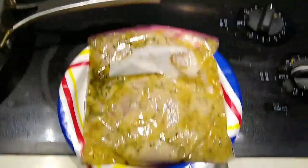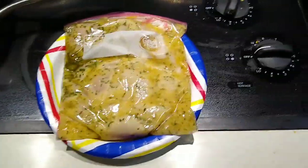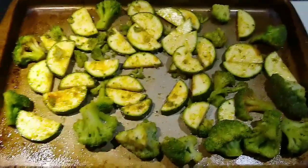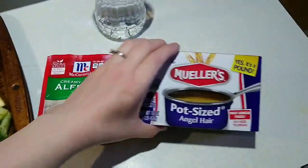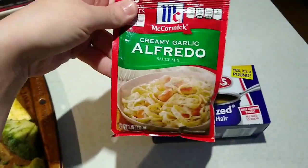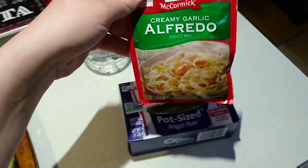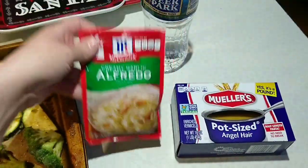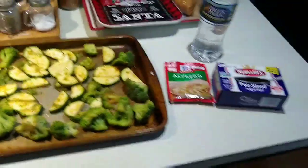I'm going to make some lemon chicken that I marinated in lemon juice, olive oil, parsley, seasoned salt, and some minced garlic. My pan is heating up and I'm going to saute that up. I've got some broccoli and zucchini getting ready to go into the oven for roasting, and then I'm going to make some alfredo. I've never had this before but we saw it on sale and we thought we would try it, so it'll be like a chicken alfredo dinner tonight.